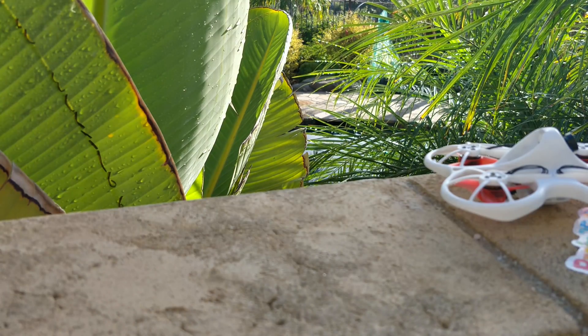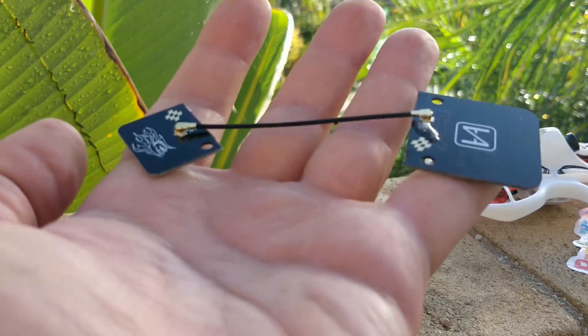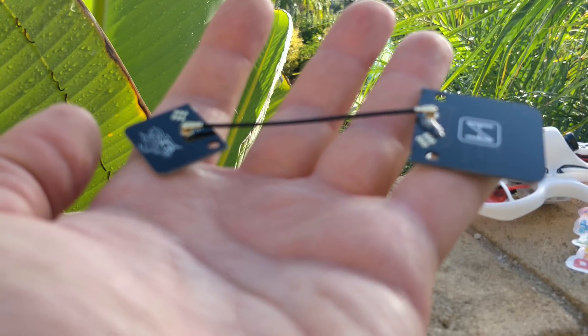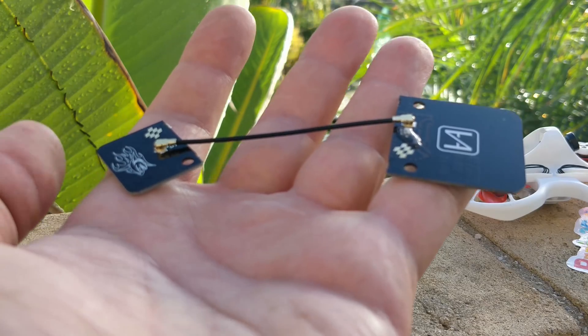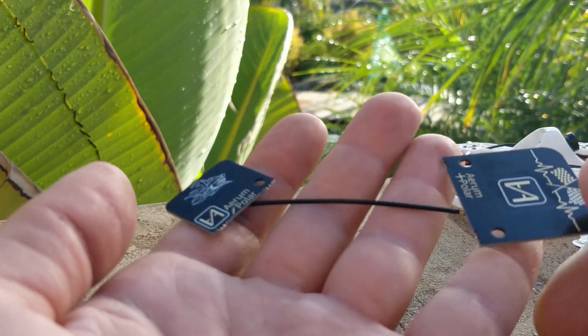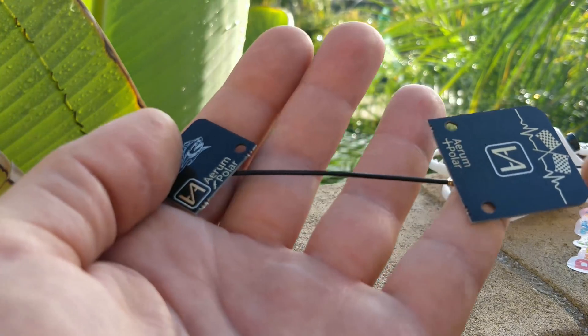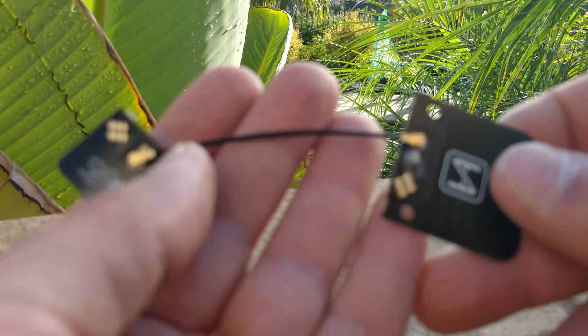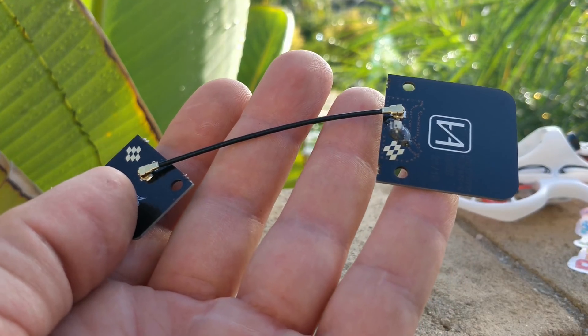Another thing: I recently got this thing in the mail and I have no idea what it is or who sent it to me. If you know what it is or you sent it to me, please let me know because I'm totally clueless. I think it's some sort of antenna, but I'm obviously not using it correctly here, so a little help would be much appreciated.